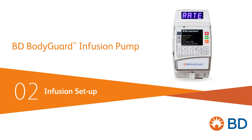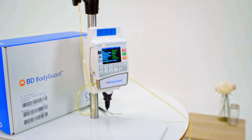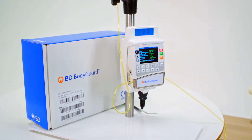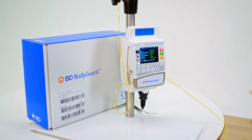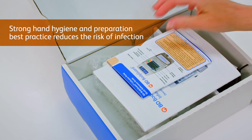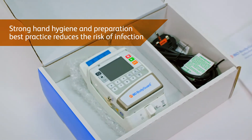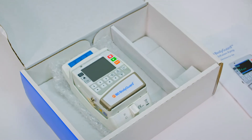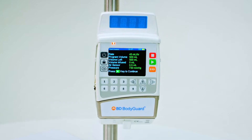Device use for ambulatory treatment should be easy to use. The BD Bodyguard Infusion Pump offers versatility in application and accessories to increase patient comfort. In our first video, we introduced the infusion kit and supporting accessories, as well as best practice for preparing our hygienic space for administration. This video looks to introduce basic setup before commencing infusion.